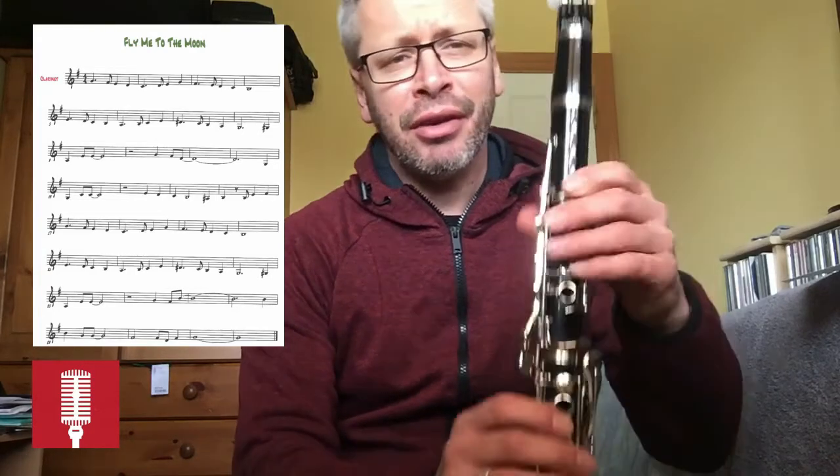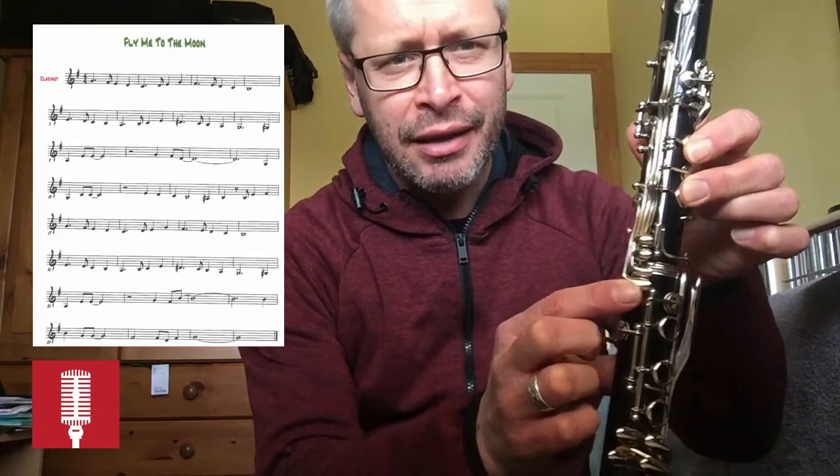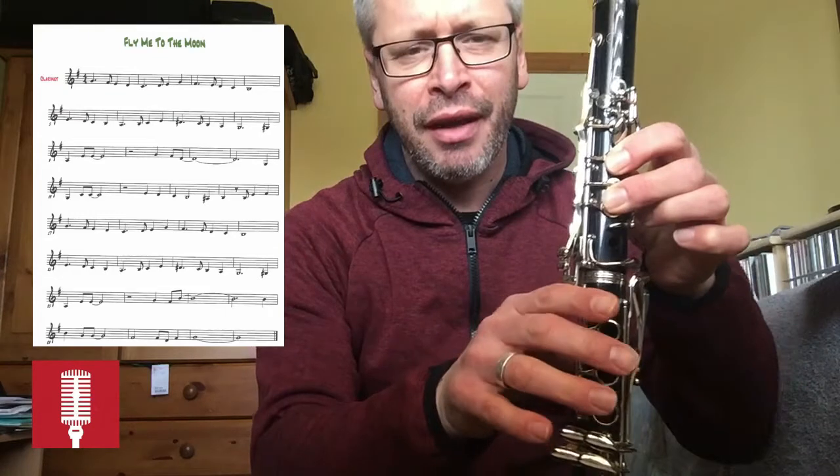So let's look at the second line — you have a sharp sign next to the D, which is D sharp. Your D is with two fingers and you're going to press this little key here on the side, that one there, with the side of your finger.